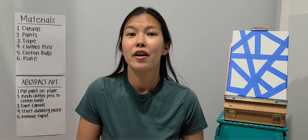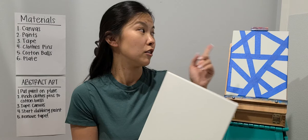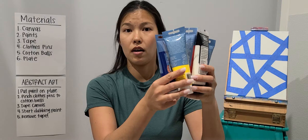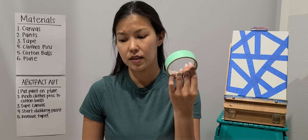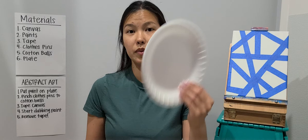First I'm going to go over the materials or art supplies we're going to be needing today. We're going to start with a canvas. I have some paints that we're going to be using today — I just picked out some random colors — and then this is the tape, and I have clothespins and cotton balls, and also this is a plate.